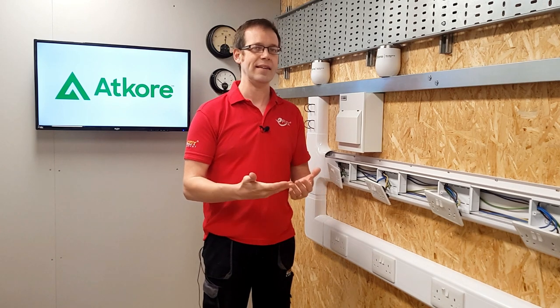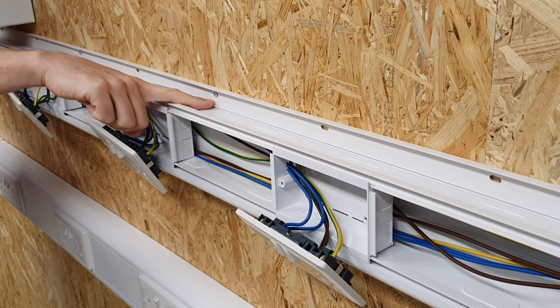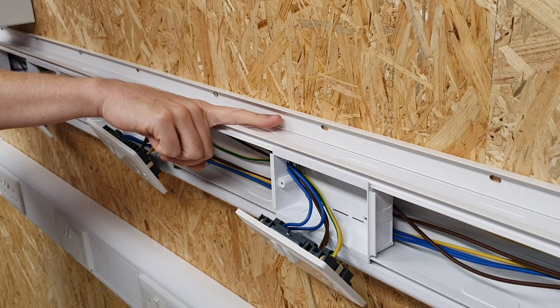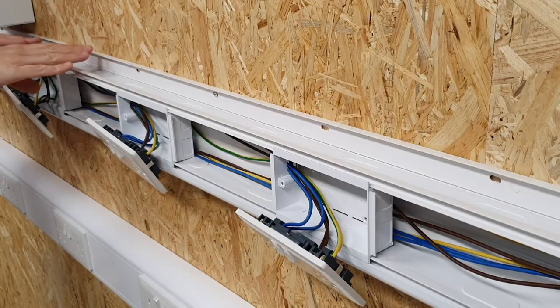One of the things I love about this product is how much thought has gone into making it easy for the electrician to install. Here are three examples. Number one: the back is pre-punched with slotted holes every 200mm to allow for easy mounting and a little bit of easy adjustment after fixing.